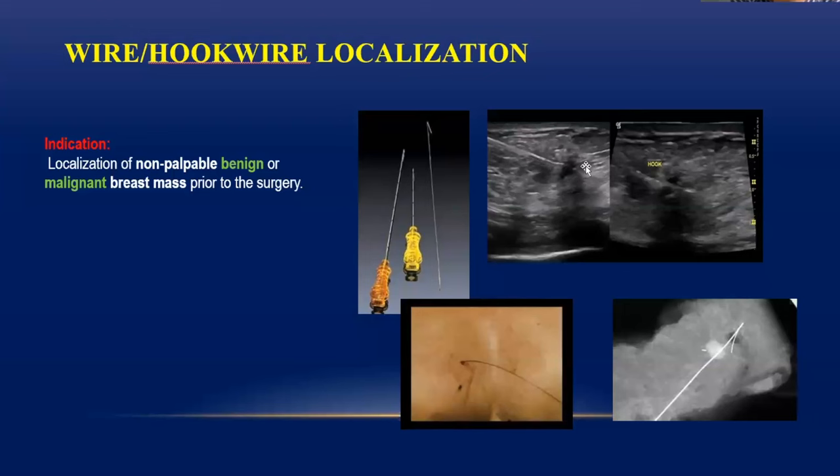The J-shaped hook goes just beyond the mass at the outer edge, and this guide wire is left inside. You then withdraw the outer sheath-like cannula, which comes out. What remains after placing the hook wire is just the wire, with part of the wire hanging outside — you can stick this to the skin so it doesn't get displaced.